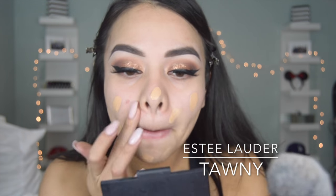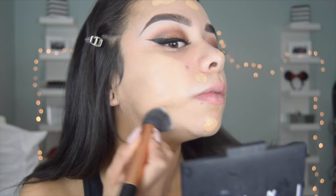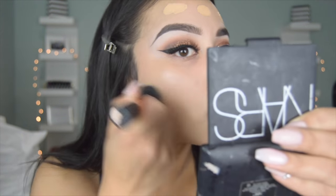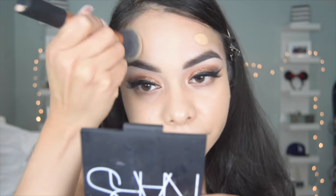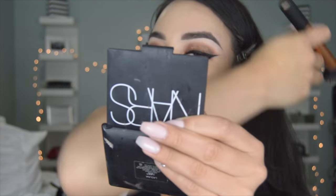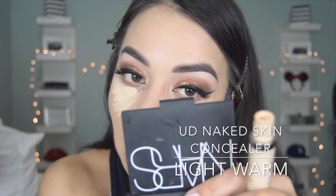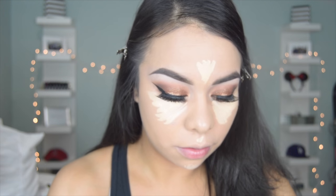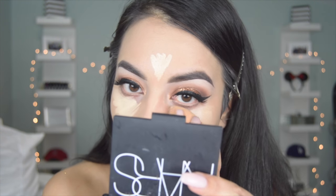So here I already primed my face with the Smashbox Photo Finish Foundation Primer, and then I'm going in with the Estee Lauder Double Wear in the shade Tawny. Before I start applying it I do wet my brush with Fix Plus, and the brush I'm using is just a buffing brush from Real Techniques. To conceal I'm using the Urban Decay Naked Skin Concealer in Light Warm, and then I like to blend it out with a damp beauty blender — or you can spray it with Fix Plus and it works the same.